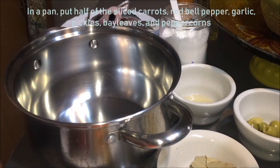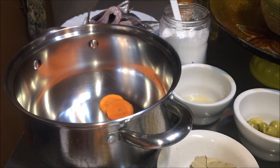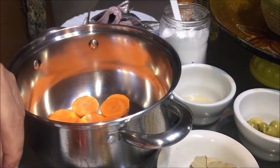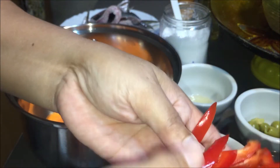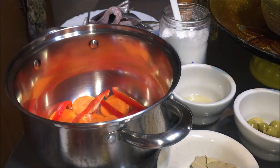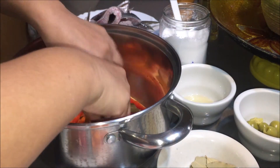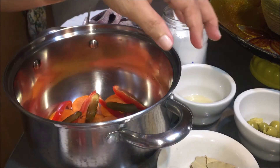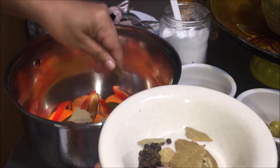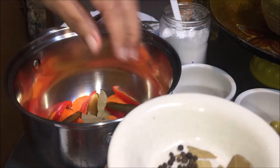Lalagyan na po natin muna yung carrots — yung kalahati ng isang perasong carrots na slice — sa ilalim. Tapos yung kalahating slice din ng isang perasong red bell pepper. And then lalagyan natin ng whole pickles. Tapos yung kalahati ng ating bay leaves at syaka yung kalahati ng ating peppercorns — sa ilalim po natin yan.